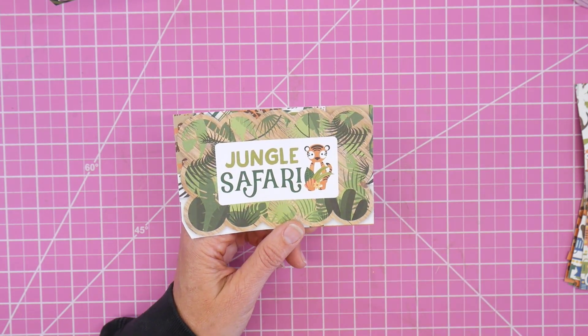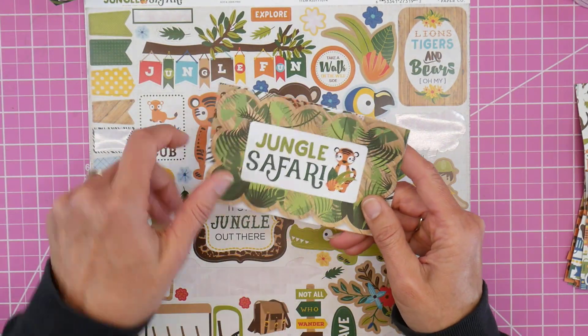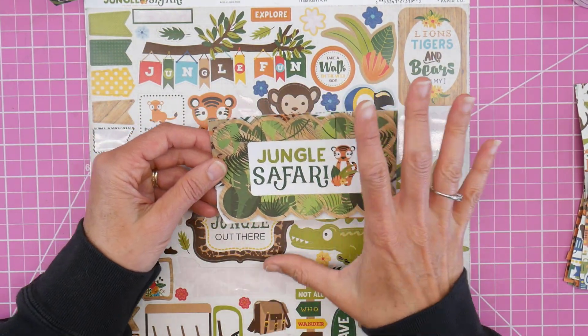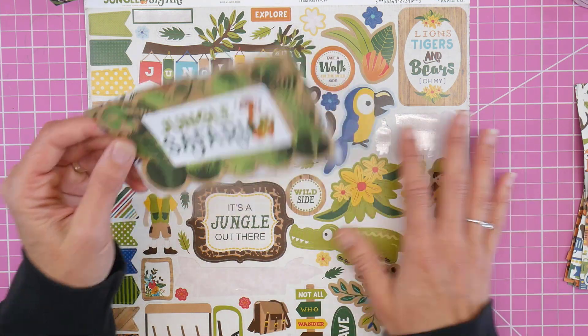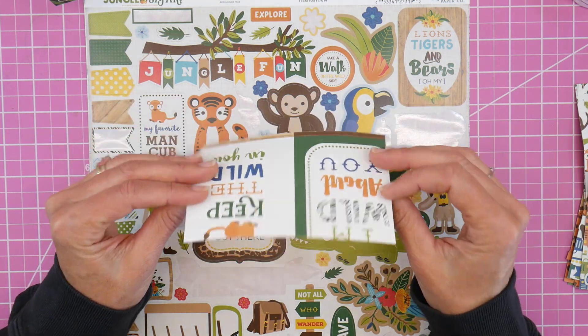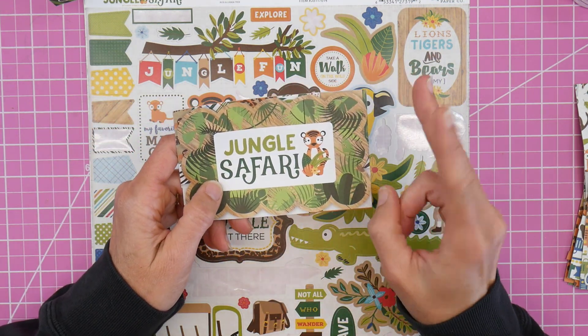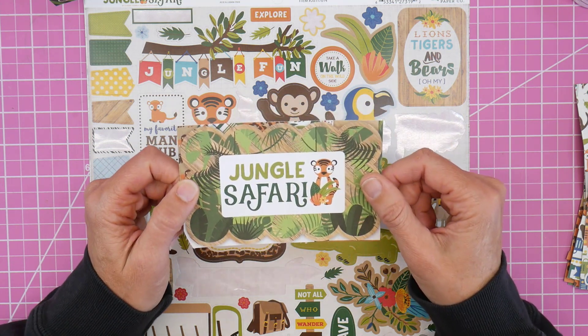I have pretty much cut out all of the other pieces from this cover sheet. I kind of harvested the images from below to use as additional embellishments along with stickers, so this is what I have left of the cover sheet. This is my second project — part two of me using up the Jungle Safari collection.